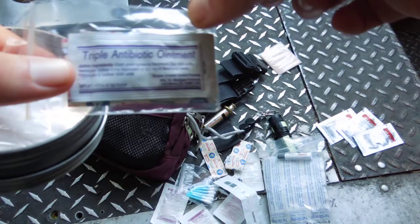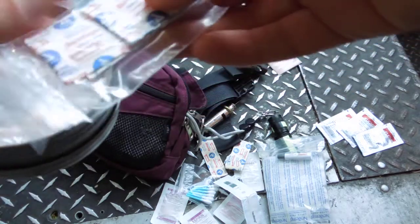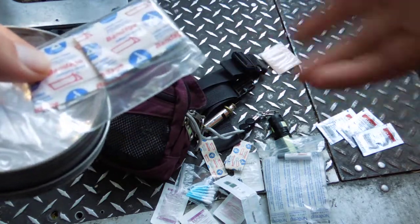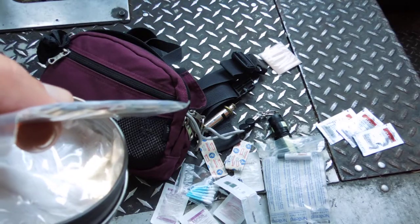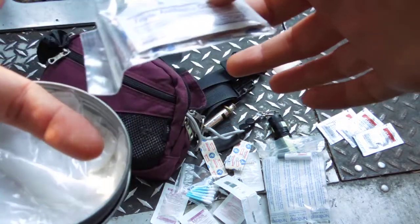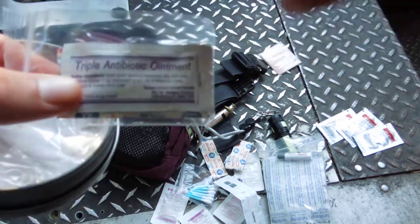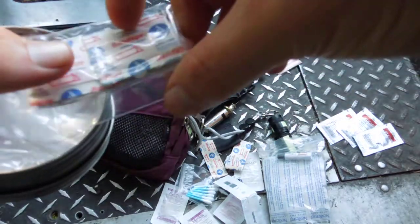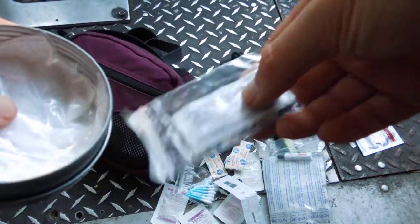Triple antibiotic — here's a great little thing we sell in groups of 10. It's a little Ziploc baggy with triple antibiotic and a couple of band-aids. The genius is, if somebody's got a little scrape you're not digging through all your gear — you just hand them one. If you come across a kid with a scrape or someone gets a blackberry thorn, you hand them that. It looks professional and they've got everything they need: the antibiotic, the bandage, and sometimes a little alcohol prep pad to sterilize the site first.